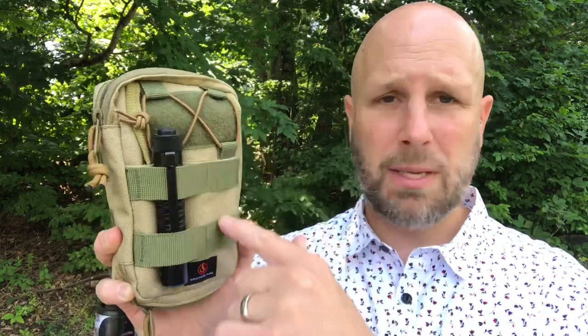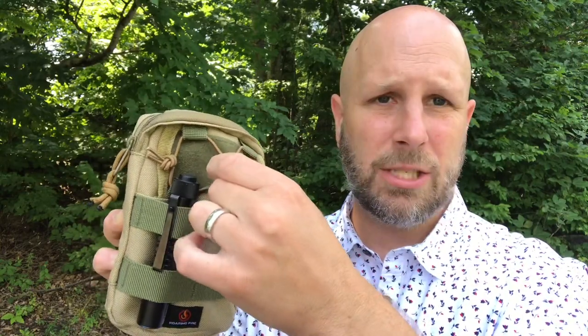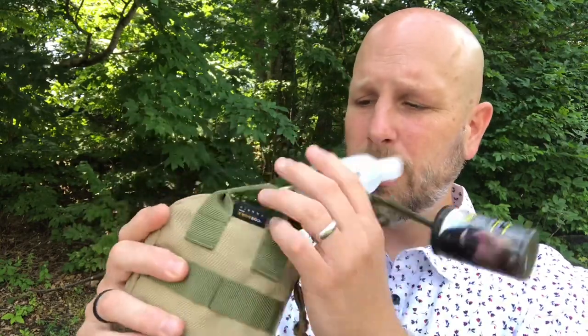I do want to note, you can obviously slide things through the MOLLE, and this section here — let me just show you real quick — you can actually run something through the back there if you wanted to. You can put patches or things there, and you can attach something underneath the bungee cord on the back, and you could run things through that MOLLE as well.